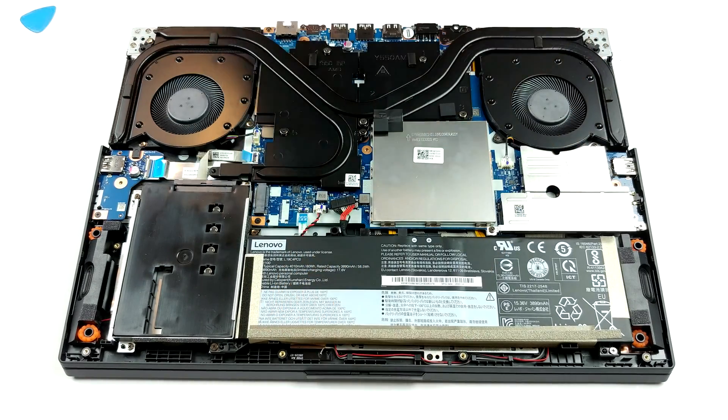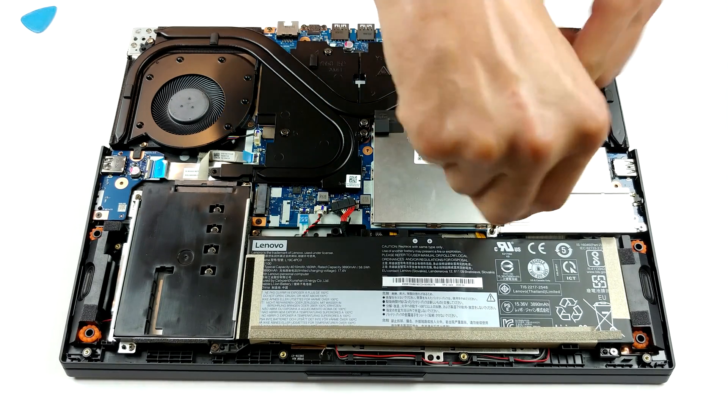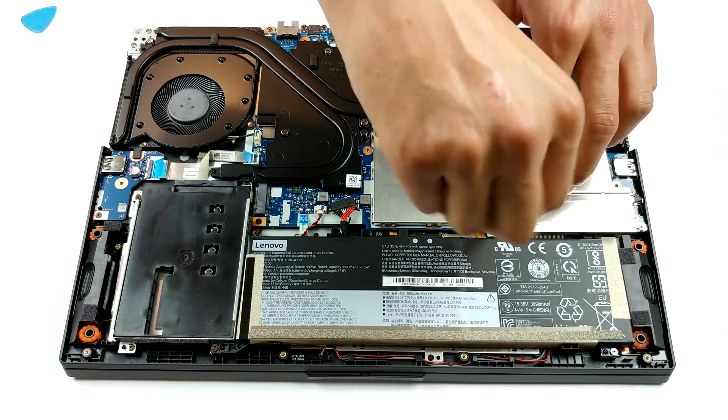In terms of storage, there are two M.2 PCIe x4 drive slots, one of which is blocked by the 2.5-inch SATA drive, and we are not really sure it works.